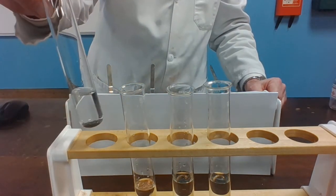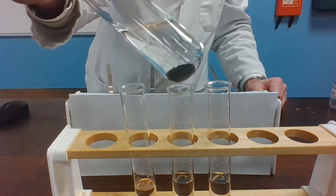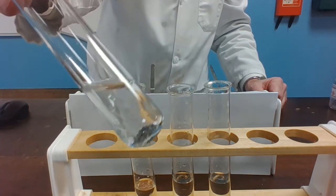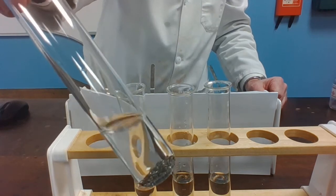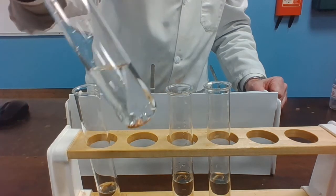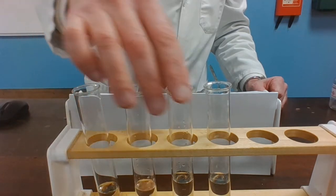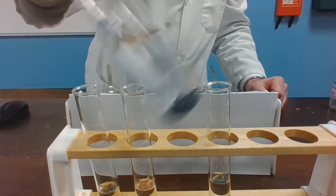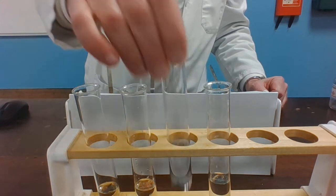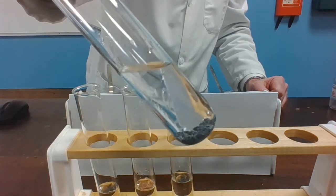We're looking for any evidence that the initial metal has displaced lead — lead is a sort of silvery-gray metal. It's hard to distinguish between some of the other metals we've added. Is there any evidence with the iron that lead is forming in that tube? Is there any evidence that lead is forming now we've added the copper? Is there any evidence with the zinc granules? And finally, is there any evidence that lead has been produced there with the magnesium?